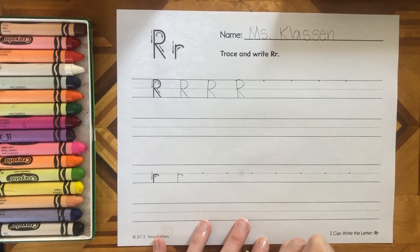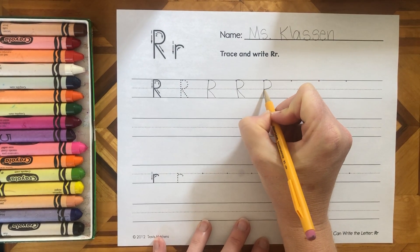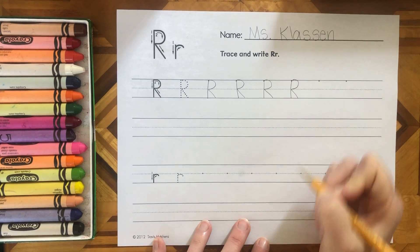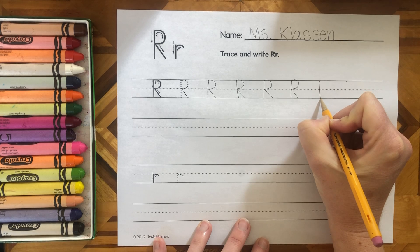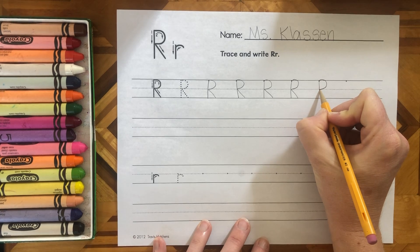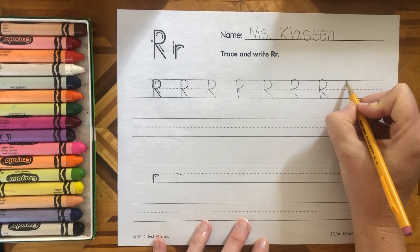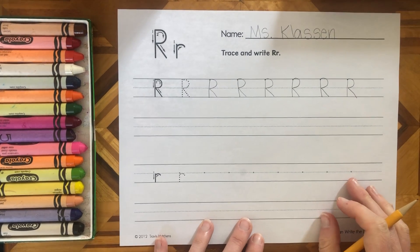Now I have an R: big line, jump up, little curve, little slant. I'll do it nice and slow — big line, jump up, little curve, little slant. Now lowercase r.